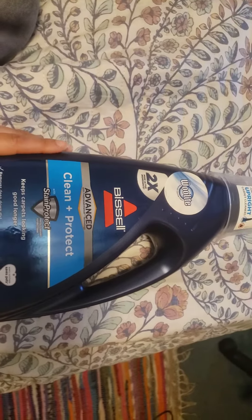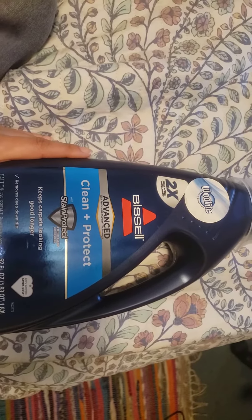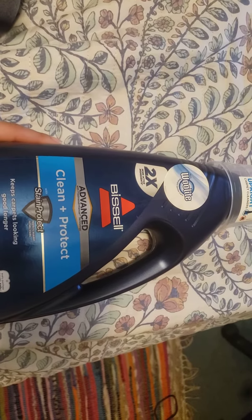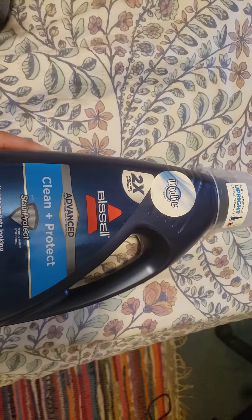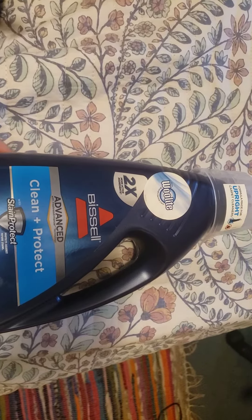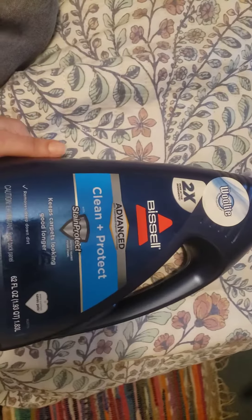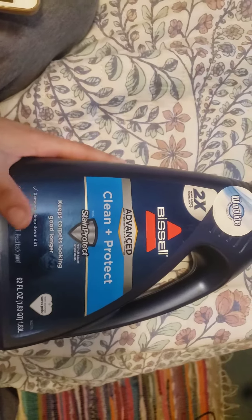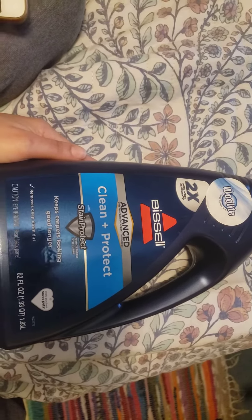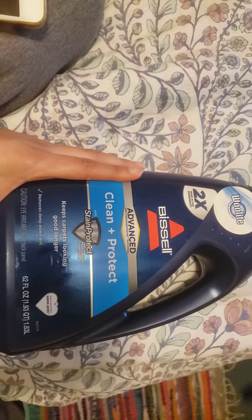With that being said, the carpet I use this on is like freaking 30-year-old carpet. Before we moved here, I'm not sure if they'd ever had the carpet cleaned, but since we moved here in 2001 — it's 2023 — I cleaned the carpet for the first time in summer 2021. With that being said, those hard, stuck-in stains — this is not going to get those up.